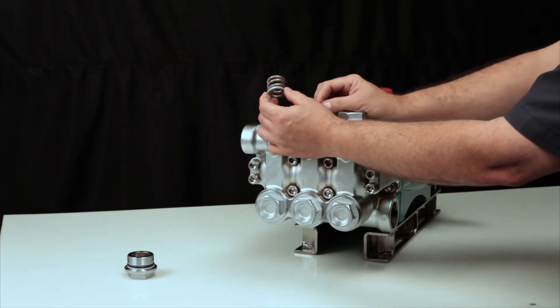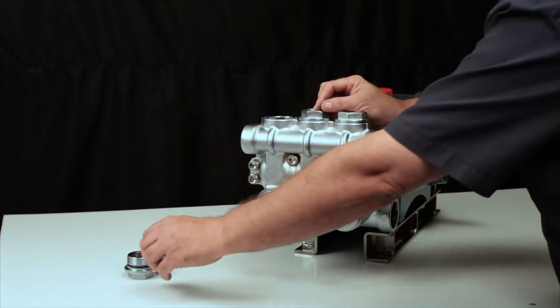Next, remove the coil spring, followed by the washer.